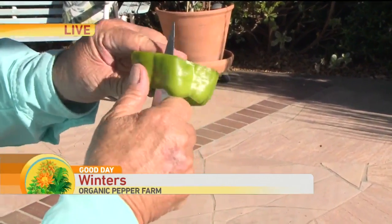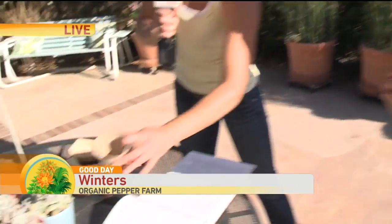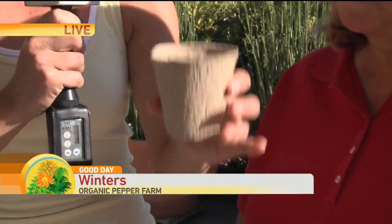My father used to put them in jars. Then around February 1st I get a little peat pot — I'm going to show the peat pot for people who don't know. This is a peat pot. It disintegrates when you plant it, minimizing the need to transplant and disturb the root system.